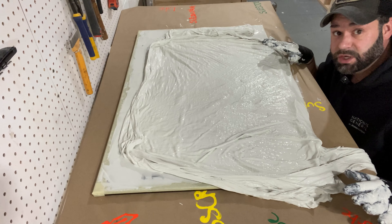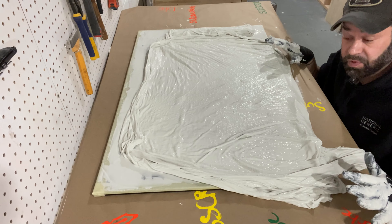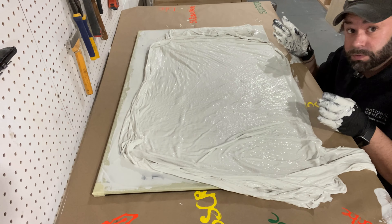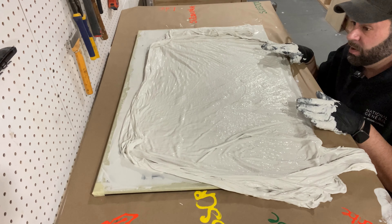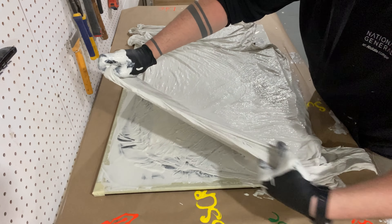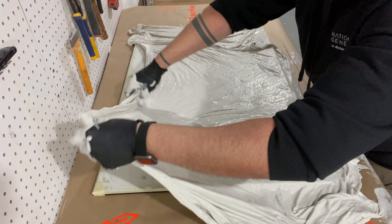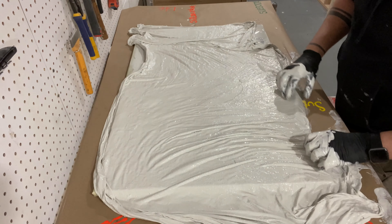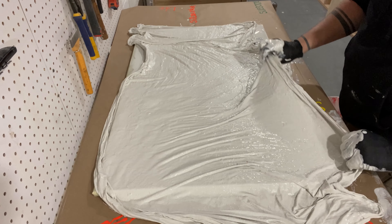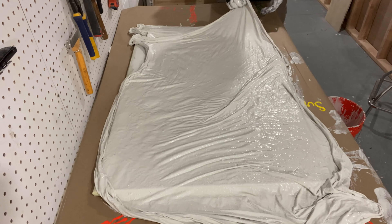So this little art project is going to weigh like 15 pounds, so if you're planning on doing this, go small - this is probably not going to be able to hang on a wall. Also, I went much larger with my piece of cloth than what was needed, thinking I could just cut off what I didn't need, but the problem is it's such a mess that I don't know if I'm going to be able to cut it.